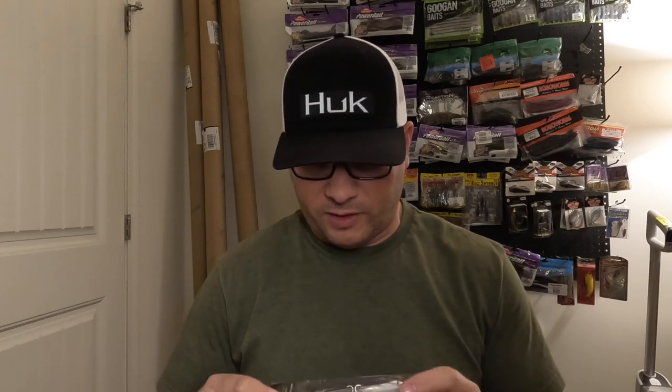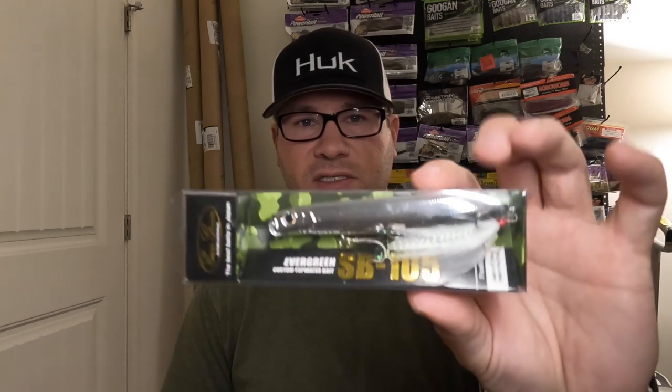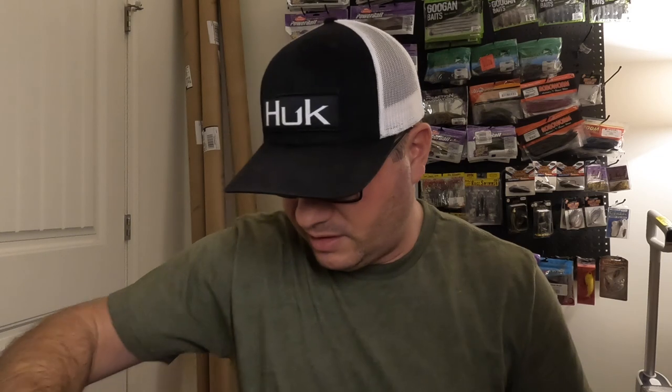Here's one that's new: the SB105 — the Shower Blows 105 from Evergreen. I used the 120 and 125 a lot last season in bone and bluegill colors. I wanted something a little smaller, and the silver mimics the bait fish around here. There are a lot of alewives around here — balls of them in shallow water getting slammed. These topwaters are amazing all year. Figured I'd get the small silver 105 and see how it goes.